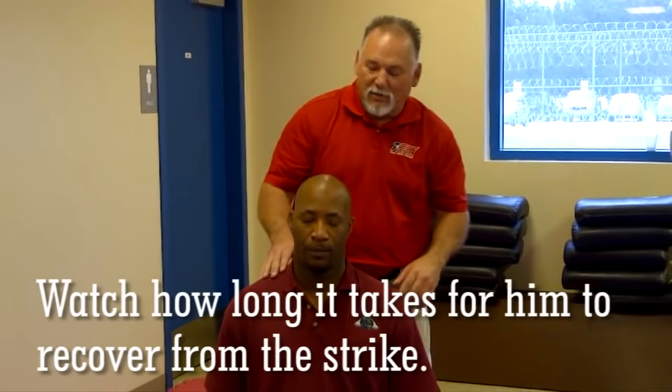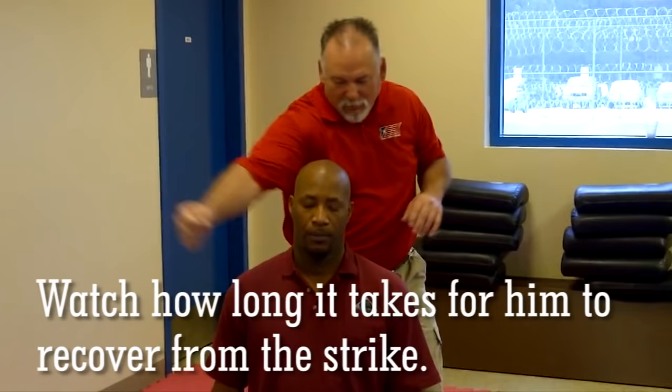99, 98, 97, 96 — slowly counting back from 100, just giving him a little love here.